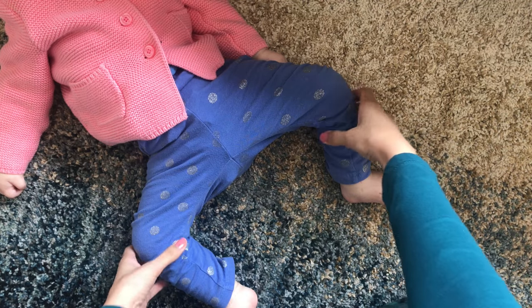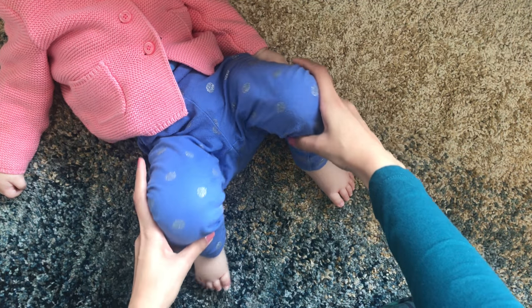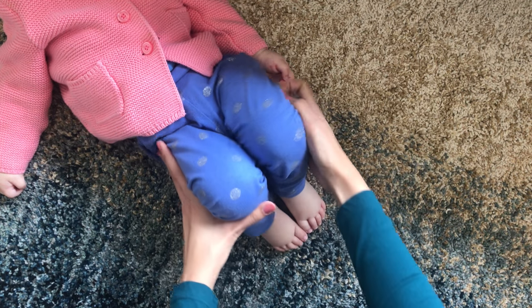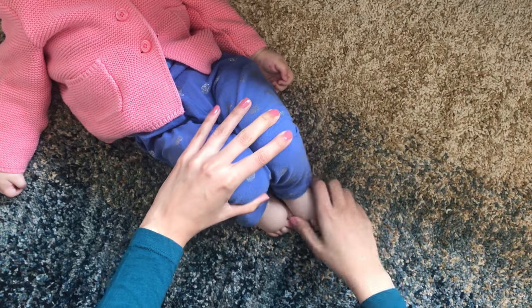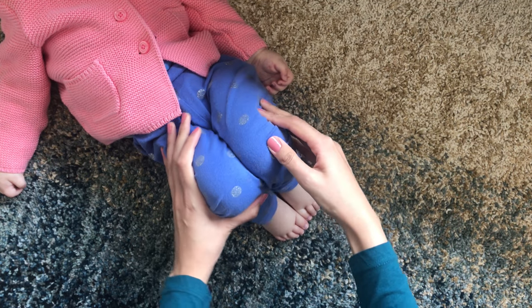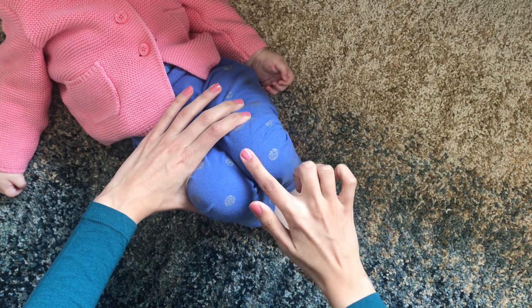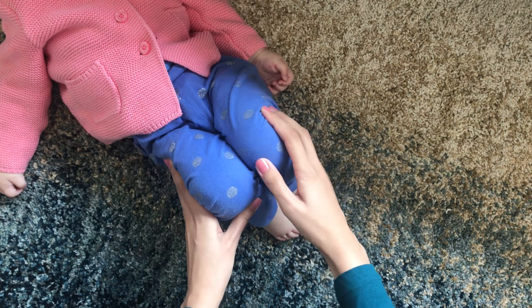When I place my daughter's knees up and together they're not properly aligned — one knee is slightly higher than the other. My daughter is hypotonic, so the ball of the femur slips out of the shallow socket. The first indication anything was wrong was when she cried during diaper changes as I would lift her legs up.